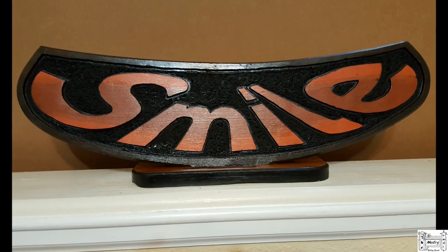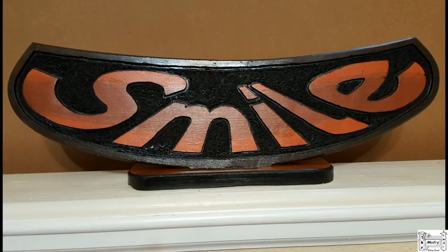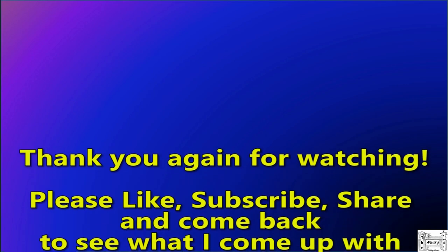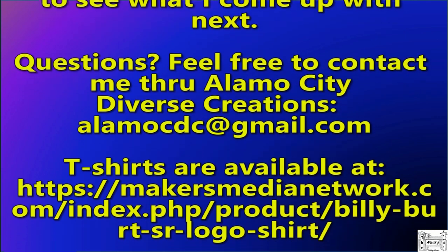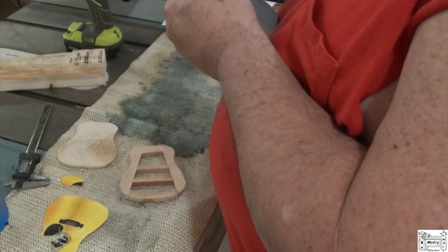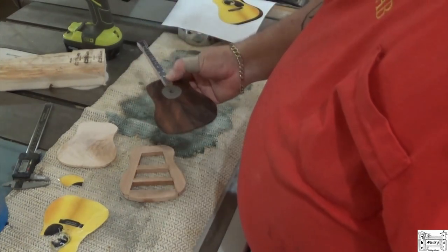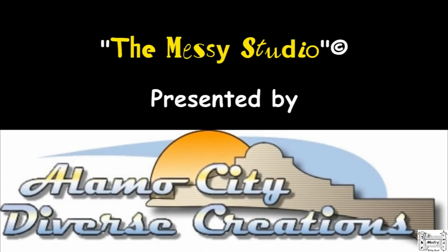So here it is — sign's all finished. I hope he likes it. Thanks for watching, folks. I really appreciate it — I say that all the time and it's true. Please like, subscribe, share — all that social media stuff. I'm on Facebook and Twitter and I've got albums on both places. Keep coming back and checking out my videos. You never know what we're going to be into here in the Messy Studio. Y'all come back.